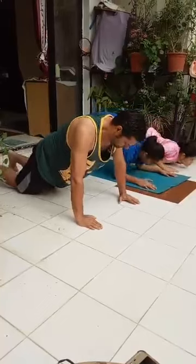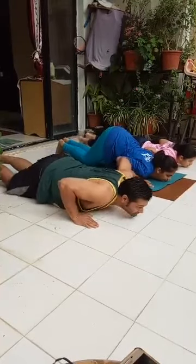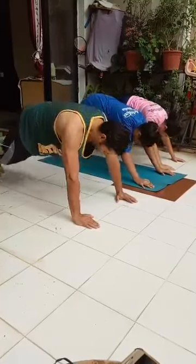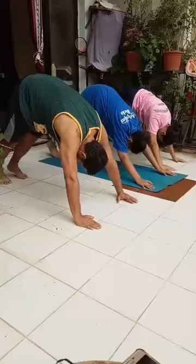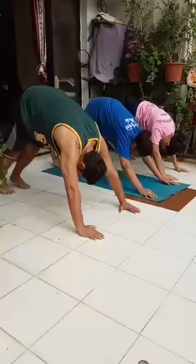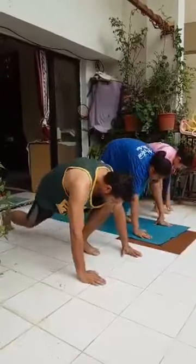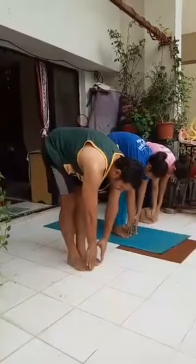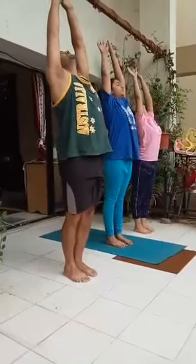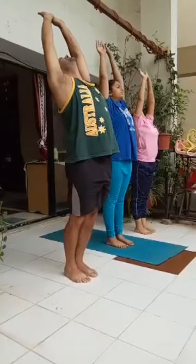Exhale, knees, chest and chin down. Inhale, slowly lift the head, neck and back up to curve the spine. Exhale, lift the body up to form an inverted V. Walk one step ahead and keep your heels on the floor. Inhale, left foot forward, 90 degree angle with the left knee, right knee on the floor. Exhale, right leg forward. Inhale, stretch up and back. Exhale, palms together.